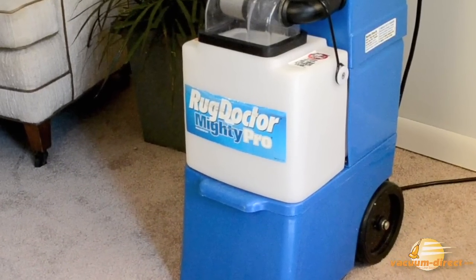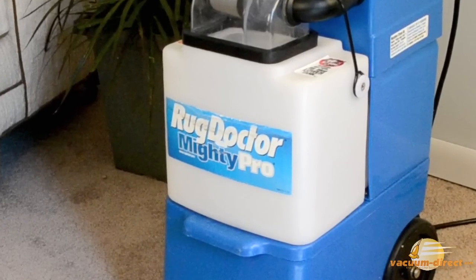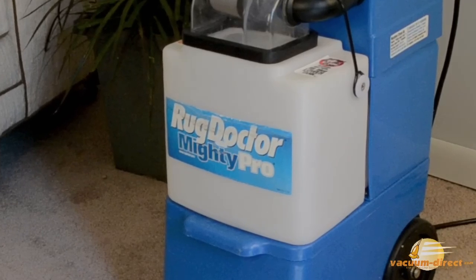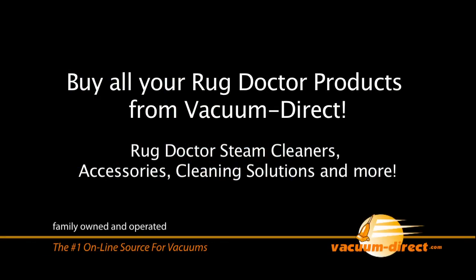Rug Doctor units and Rug Doctor solutions are available at Vacuum Direct. Buy your Rug Doctor products from Vacuum Direct.